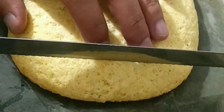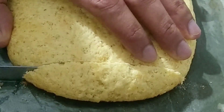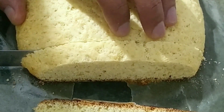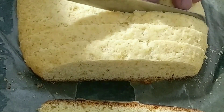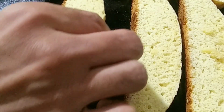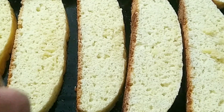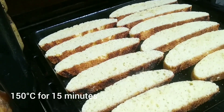Let it cool for about 10-15 minutes. When it is cooled, slice it using a serrated knife into almost 1 cm thick slices. As you can see it has already been cooked but it is still soft — we need that crisp biscotti. So we are going to bake this twice. Arrange every slice on the baking tray and put in the preheated oven at 150 degrees Celsius for about 15 minutes, or until they get nice and crispy.